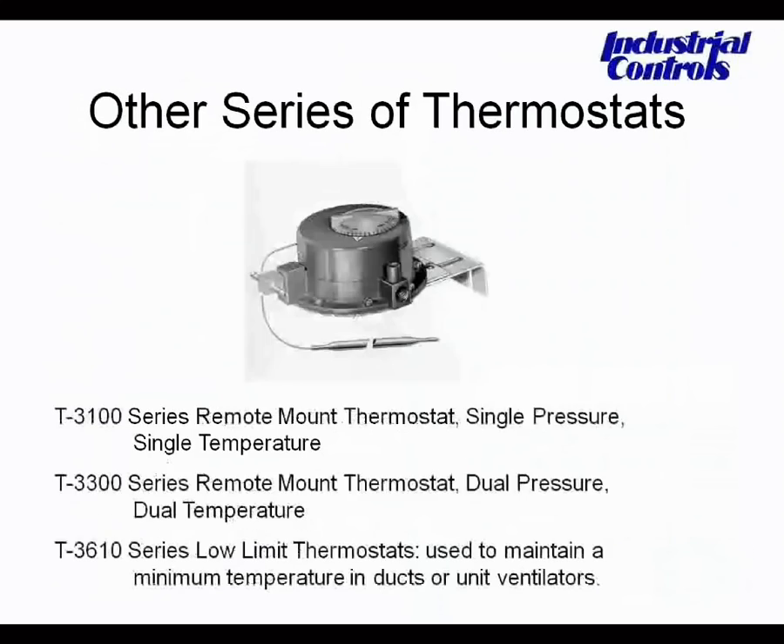A similar thermostat that does not include the valve actuator has an integral set point and a capillary with remote bulb. It's used in applications where you want to measure something that's difficult to reach with a standard thermostat. We have the T3100 series — single pressure, single temperature — as well as the T3300 dual pressure, dual temperature, and the T3610 for low-limit protection on ducts and unit vents. Unlike the previous slide, this unit cannot directly operate a valve, so it requires two airlines: one main air supply and a branch line out to the valve.